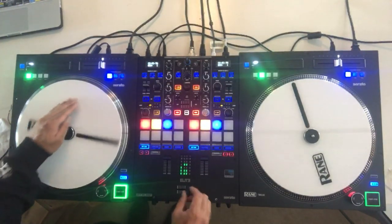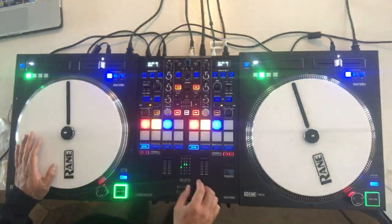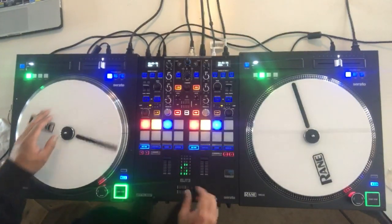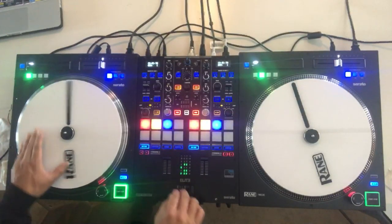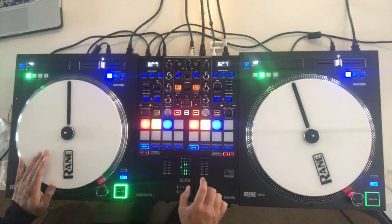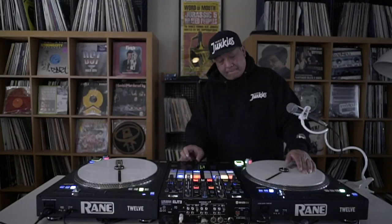Listen, one more time — three-four, three-back. Alright — four-forward four-back. Here we go. One more time — three-four three-back. Alright — four-four-four three-back.